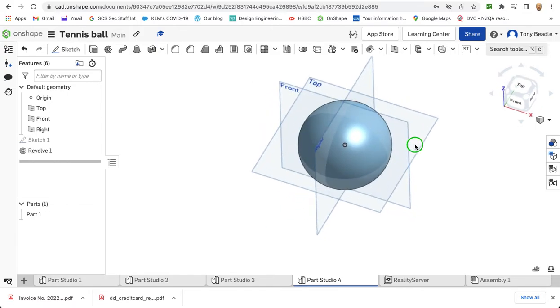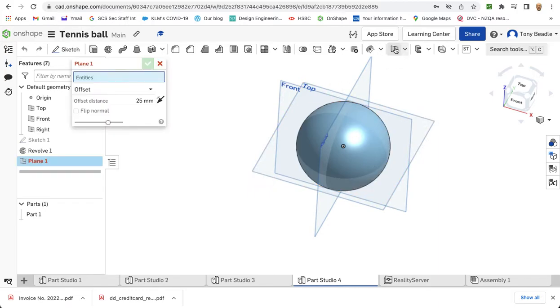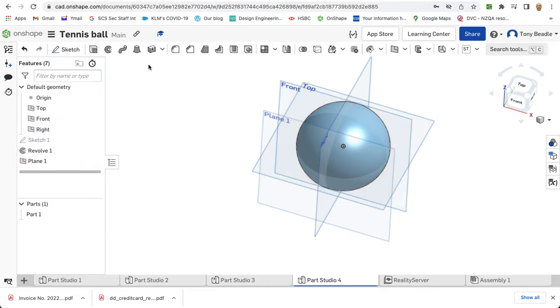Now what I want to do is have a new work plane set from this. So I'm going to click on my new work plane tool here. It's going to be offset — clicked on the front one. I want to offset it half the distance, half the diameter of my circle, of my original sphere. So the sphere was 100, so I want it to be at least 50 — that's 50 millimetres. Green tick that.